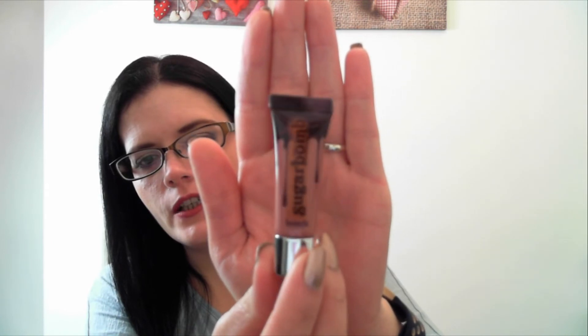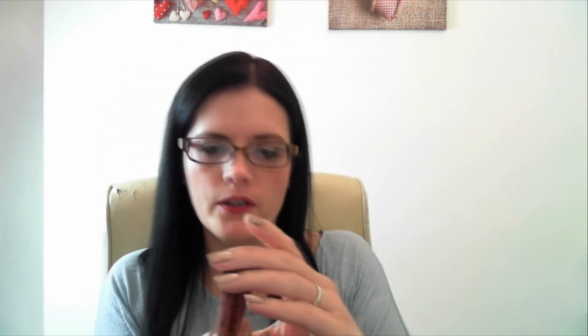Then the final item in the box is the Sugar Bomb lip gloss. Now this says it's 6.5ml.